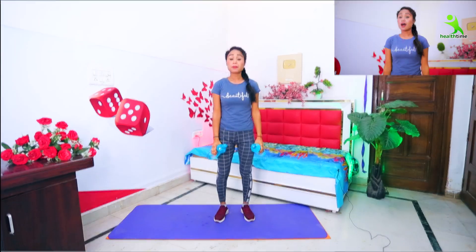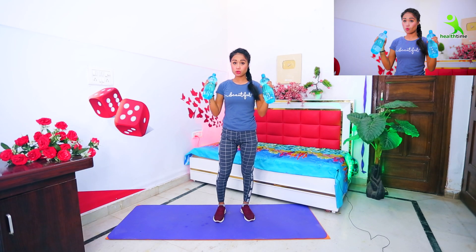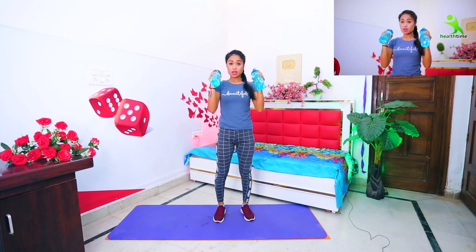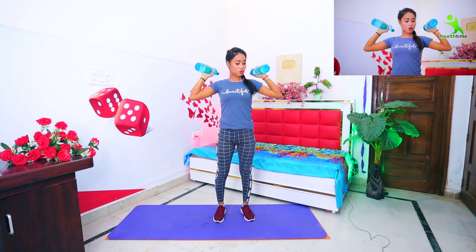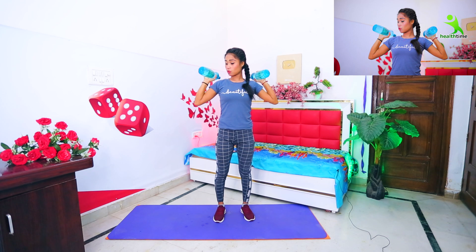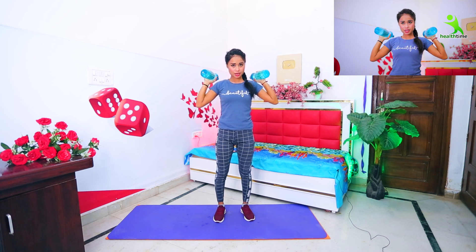Now we will do the next exercise, let's try it. Same, you need to fold the bottle as well. First, you should have two hands upside down. When you put your hands upside down, you should hold it down under all the bottles. When you put your hands outside, you should hold it upside down.